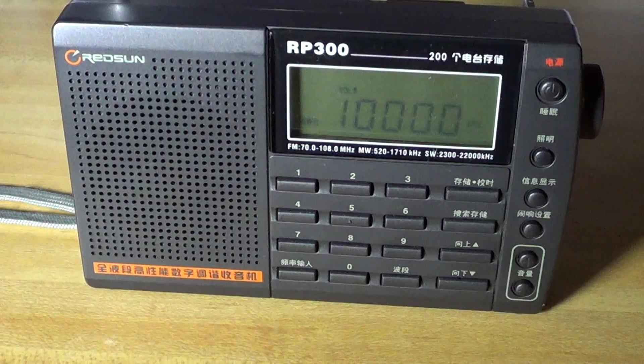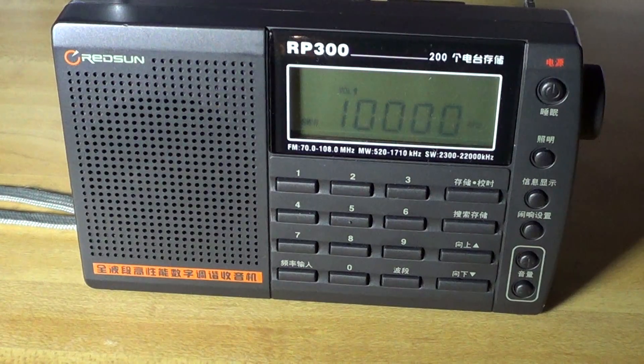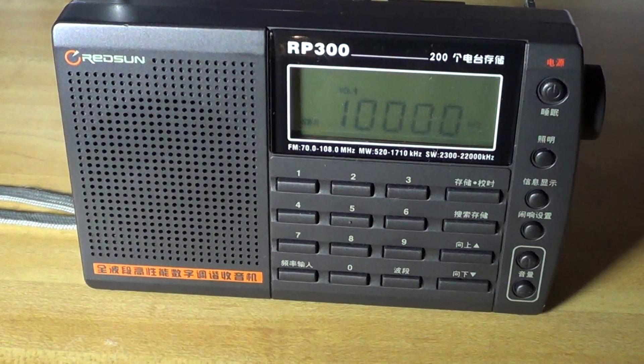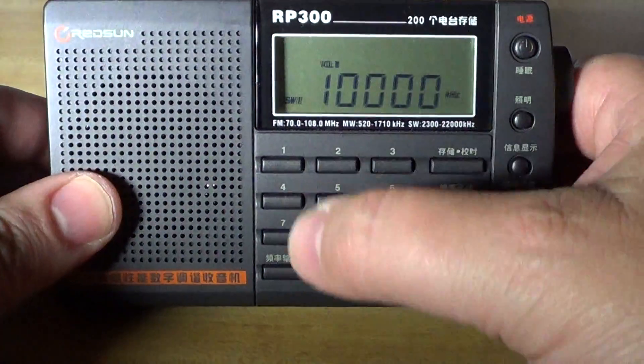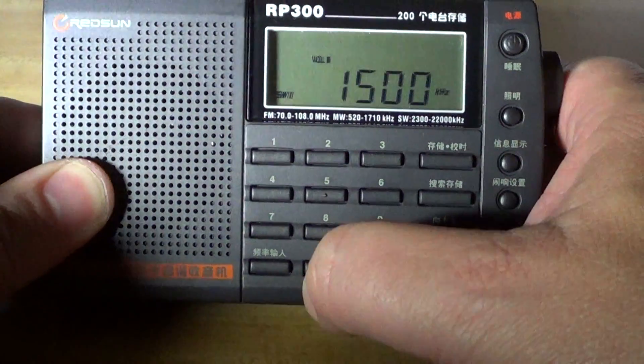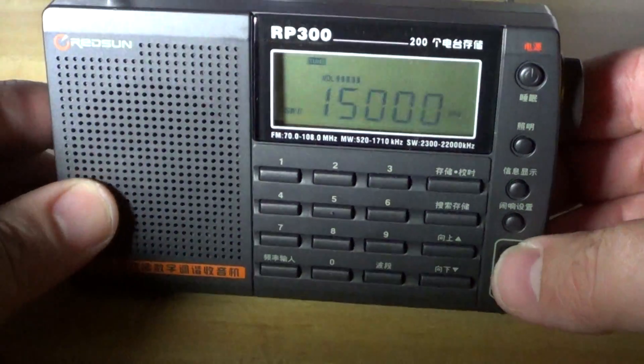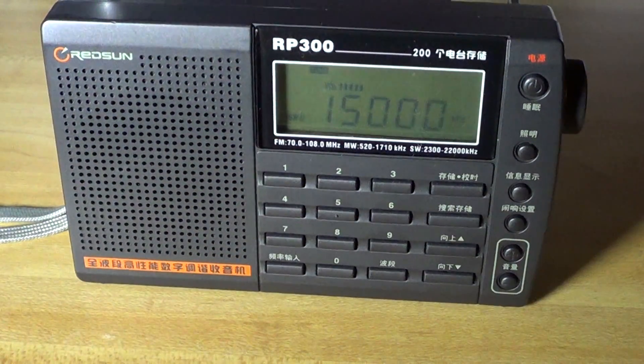A little test of shortwave here from the 49 and 31-meter bands with the Retson RP300. It's actually not a bad shortwave receiver — it's receiving quite well, including WWV at 15 MHz.